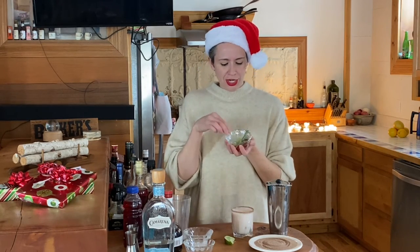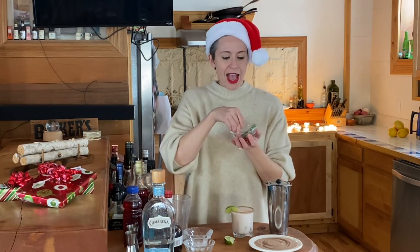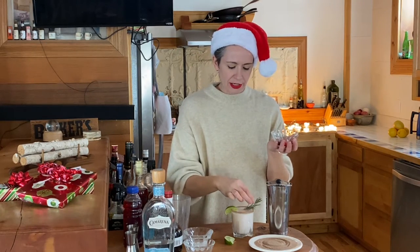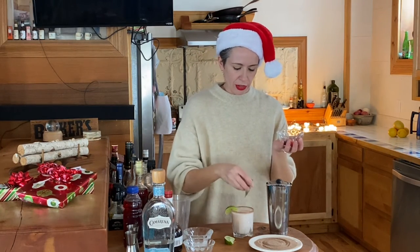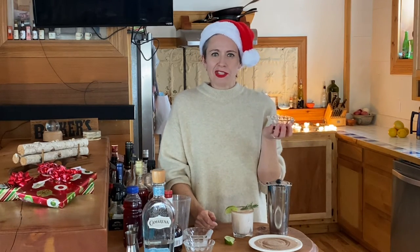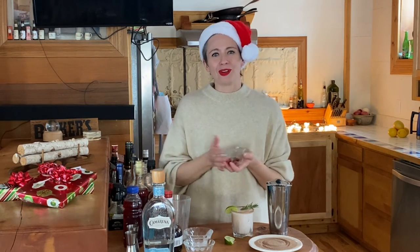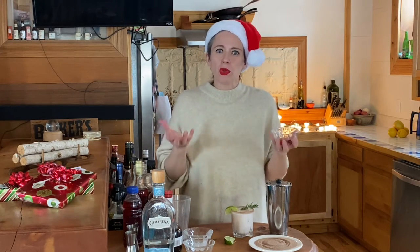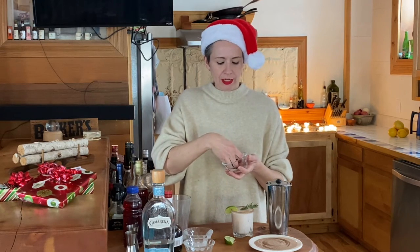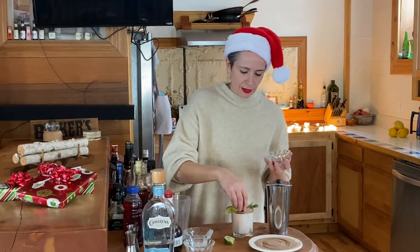Now we want to garnish. For garnish, I have a lime wedge and a beautiful rosemary sprig. This is just the essence of the season, whether you're in California or in New York. It makes me think of going to a farm in Illinois to cut down our tree — if that were a drink, this is what it would be. And then I'm going to take a few lovely cranberries. Larry the cat is saying hello.